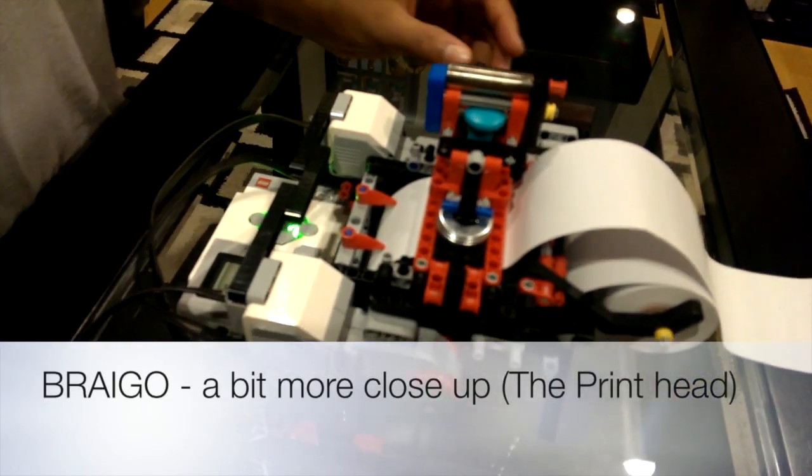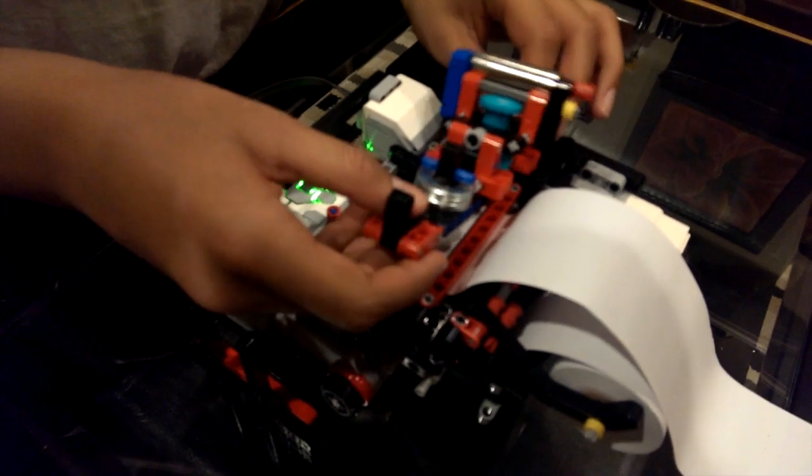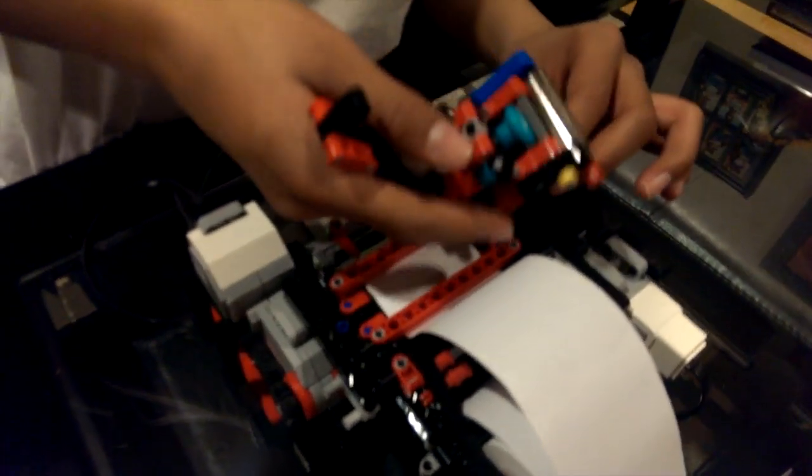Hello, good morning, good night, or good afternoon. Today I'll be showing how the Braigo actually prints. I'll be showing the head of the Braigo, which is very important.